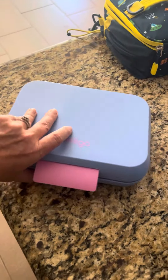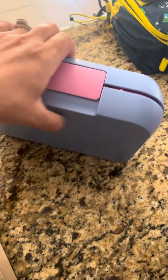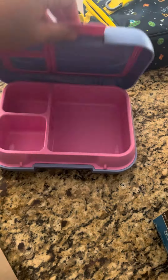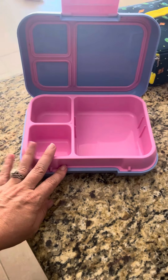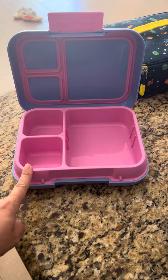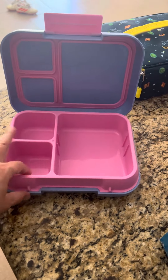It's got a good seal when you close it — seals up really tight. It is really hard to do with one hand. But if you are looking for a durable Benko box, we've had this one about two and a half years and it's held up perfectly fine.